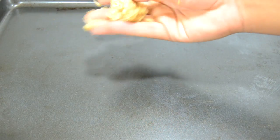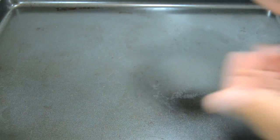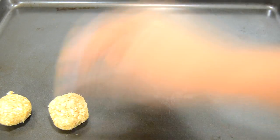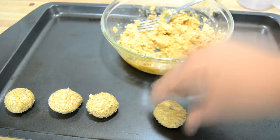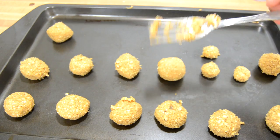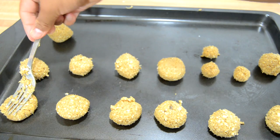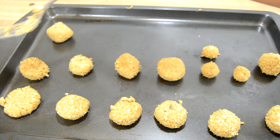You will also need a cookie sheet. Then grab some of the dough and place it on your hand, and start rolling it into a ball. Then place it onto your cookie sheet. Then grab a fork and put it on top of the cookie, and start pushing it down. Do this to all the cookies.